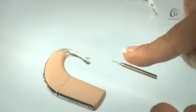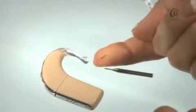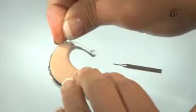Attach the tamper-resistant earhook onto the processor. Insert the earhook pin into the hole.